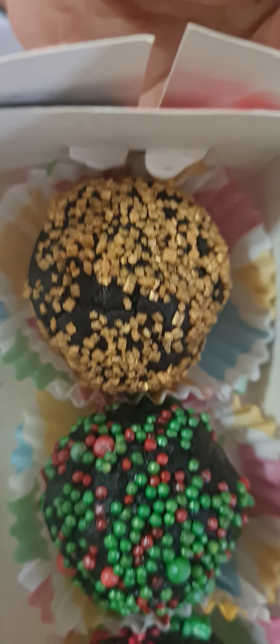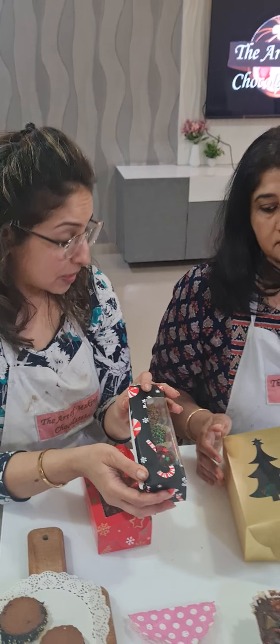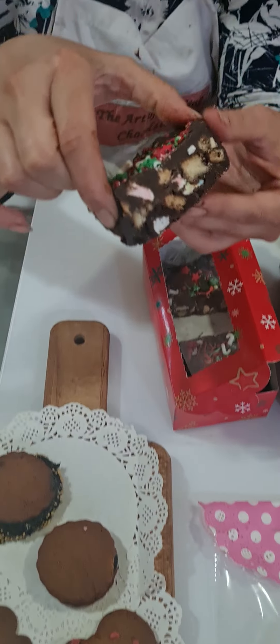Then we did our bourbon truffles. You can use different sprinkles to decorate your truffles so they look attractive. We package them in a Christmas theme box.